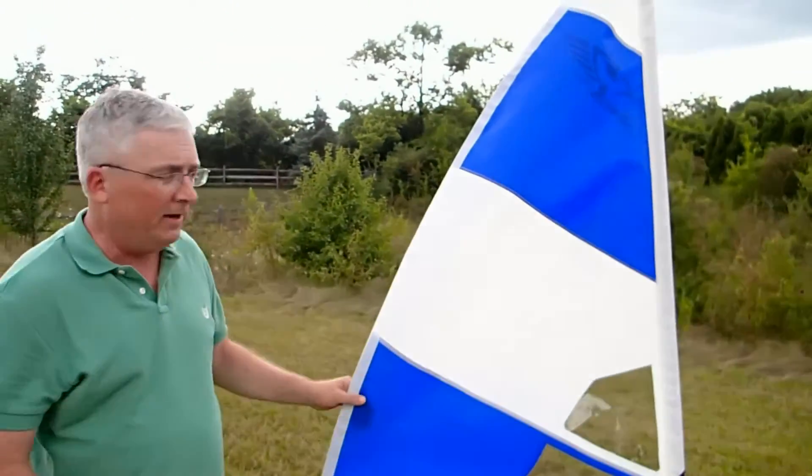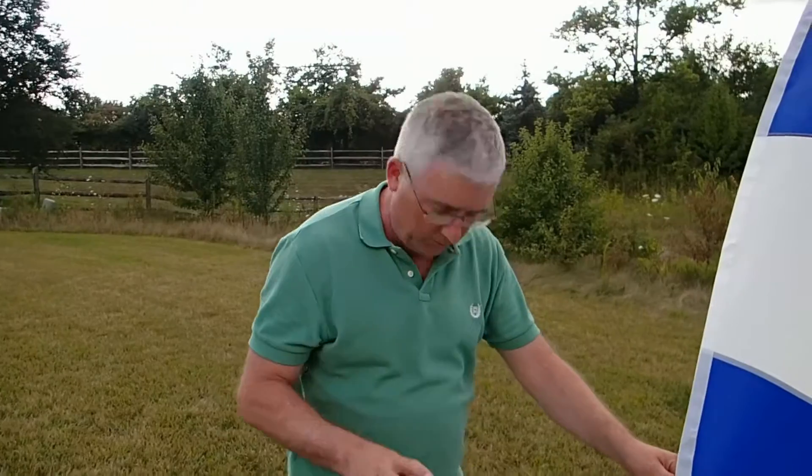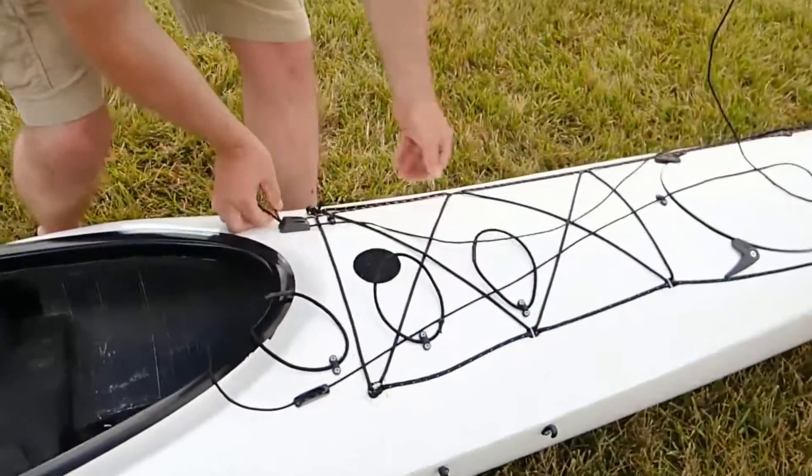Now this is a brand new sail here, it doesn't have any crease lines in it, but eventually they will and it's even easier to fold. But the first few times you fold it, fold it so that the crease lines are where they should be.